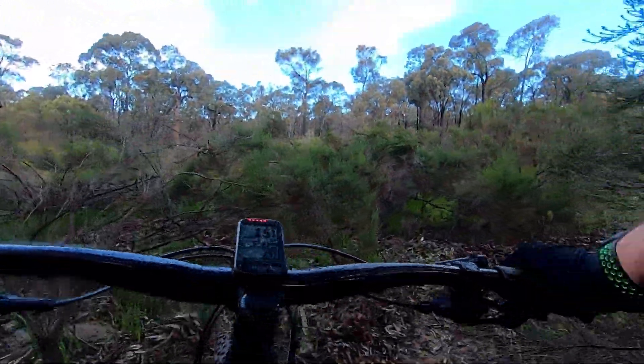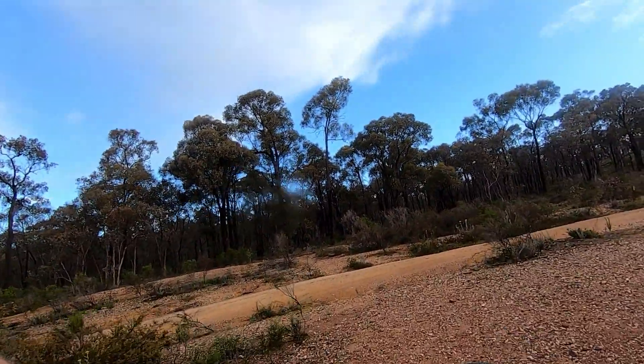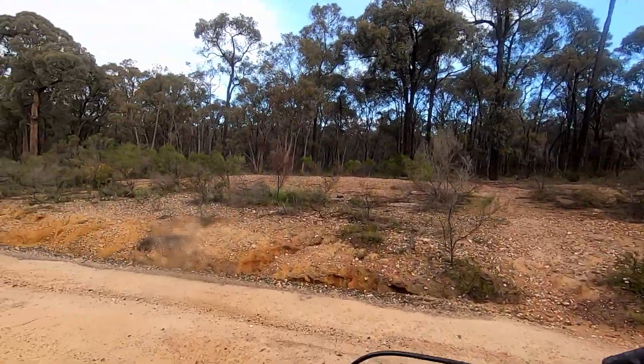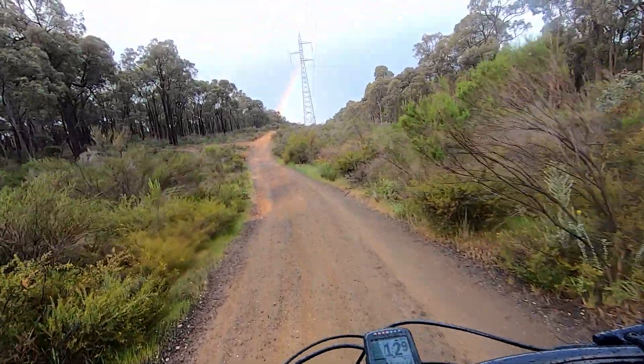As we end up in a bog — that was a lot of good fun doing those four descents. Until next time, keep riding and stay awesome. Look at that — nice rainbow. What a way to end the video.